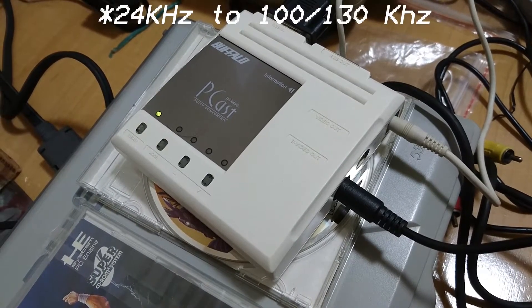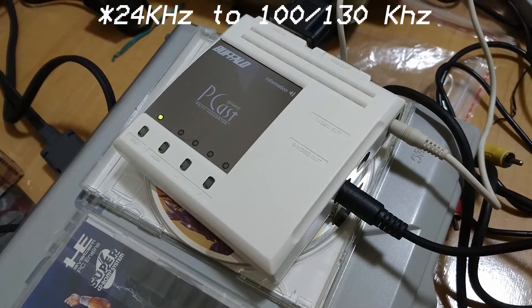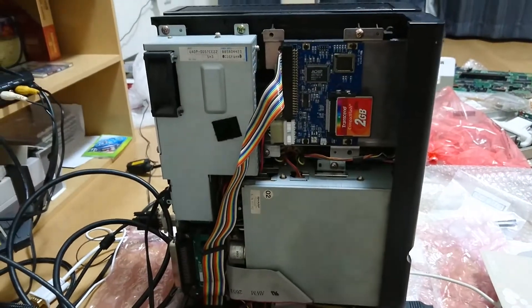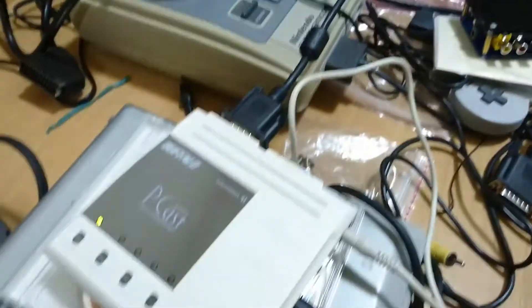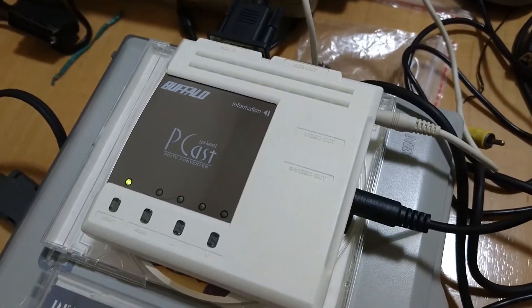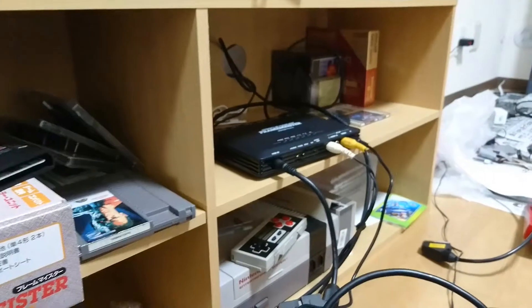The most cool thing about this device is that it supports horizontal and vertical frequencies starting from 15 kilohertz to about 41 kilohertz, so that falls into all the range for the X68000, and it supports the X68000 flawlessly.